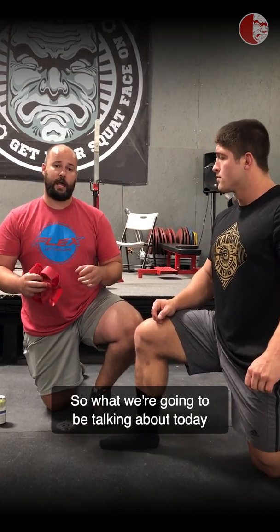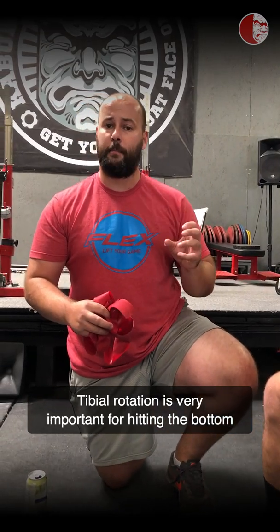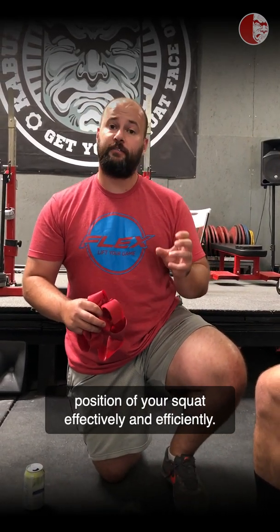What we're going to be talking about today is tibial rotation. Tibial rotation is very important for hitting the bottom position of your squat effectively and efficiently.